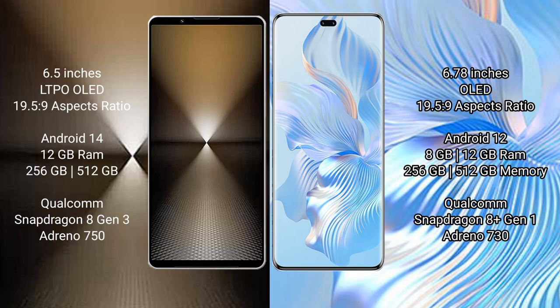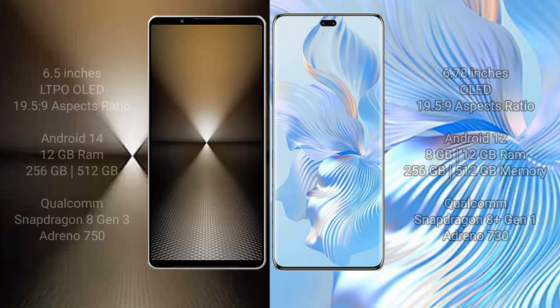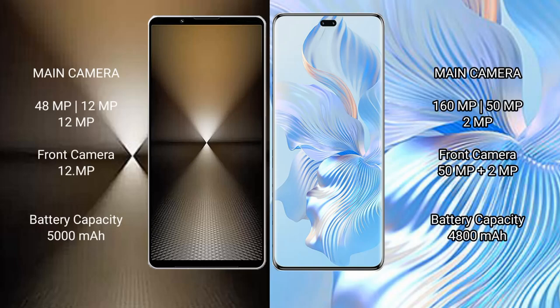The Sony Xperia 1 Mark 6 comes with 12 GB RAM and 512 GB internal storage, powered by a Qualcomm Snapdragon 8 Gen 3 processor with an Adreno 750 GPU. The Honor 80 Pro comes with 8 GB or 12 GB RAM and 256 GB or 512 GB internal storage, powered by a Qualcomm Snapdragon 8 Gen 1 processor with an Adreno 730 GPU.